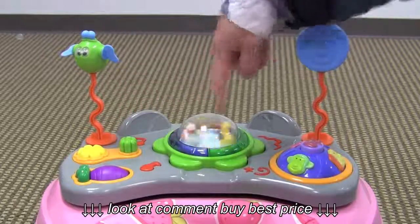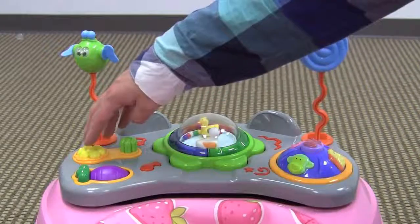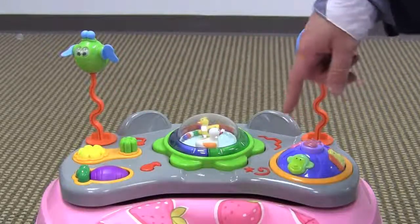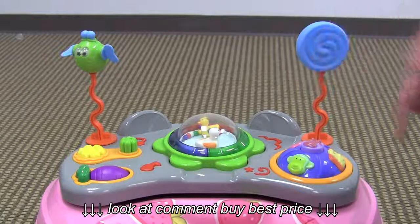If you press this button, it spins these little characters inside here — the little ducks. And then if you press this yellow button here, there's some sounds that are played and then everything kind of lights up as well.